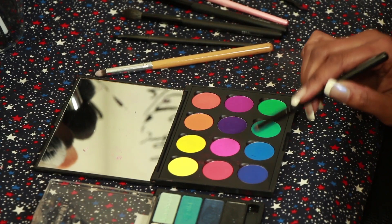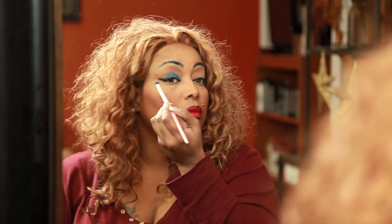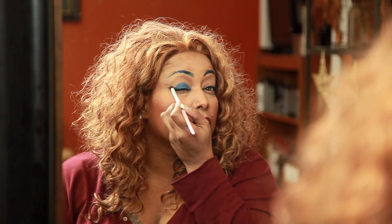A brighter color we'll apply to the lid with the densely packed short-bristled brush. And we'll complete our look by using the pointed crease brush in the outer V for depth.